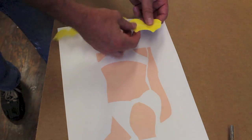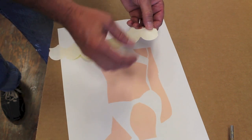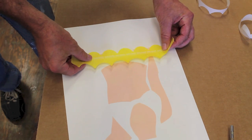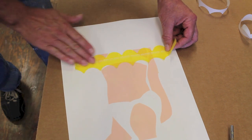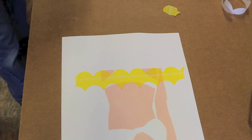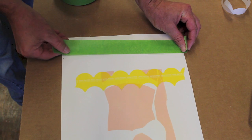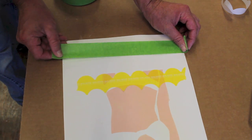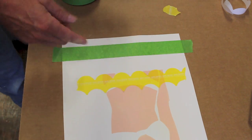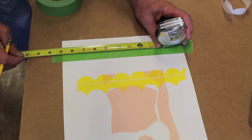I'll use this new Shape Tape by FrogTape to make the water effect. This tape is a little bit different in that it has a backing. I've measured two and a quarter inches on both sides of the paper and I'll attach the tape at both of those lines, connecting them so the image will be on the same part of the paper. These paintings often sell two and three at a time, hung as diptychs and triptychs. For the sides of the image, I like to measure in two inches on each side.